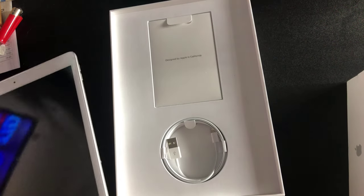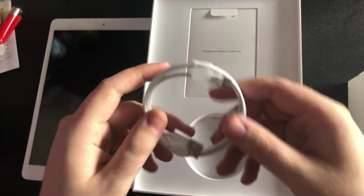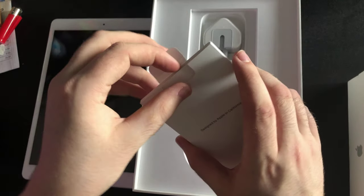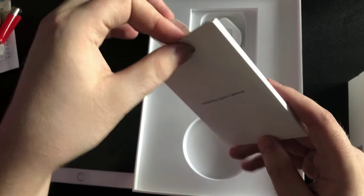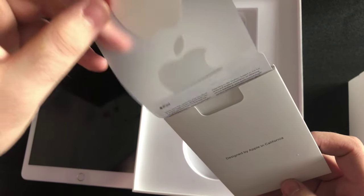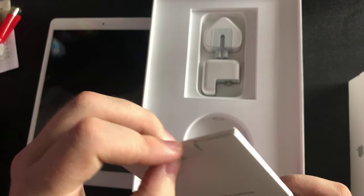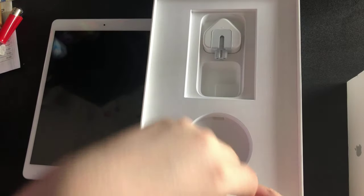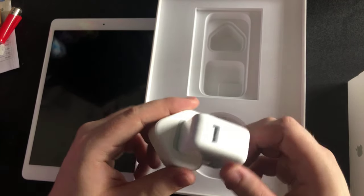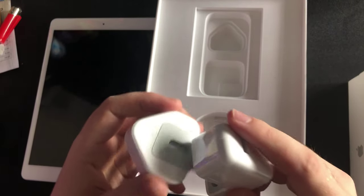Let's move this off to the side for a sec and see what else we have in this box. We've got your Lightning cable — you can never get enough of these. You've got your 'Designed by Apple in California' card, your iPad startup guide, your warranty, and your two tiny Apple stickers. Oh, Apple stickers — I haven't seen Apple stickers in years. Last time I got something like this was for the AirPods. And this is one of those new chargers — that's cool, I like that.